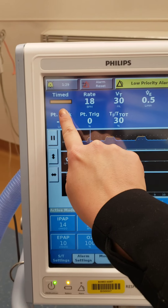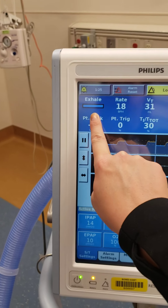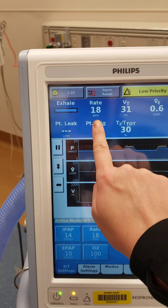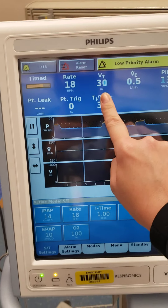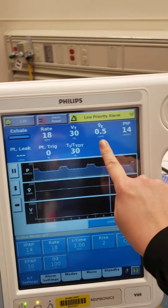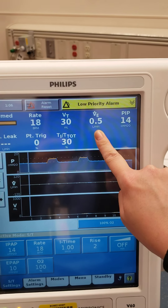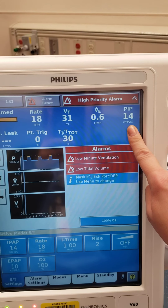Along the top here we can see inhalation and exhalation, or timed. Timed is a delivered breath from the machine. The patient's respiratory rate. Tidal volume — these are bad values right now because we don't have anything attached. Our minute volume — remember, minute volume is rate times tidal volume. PIP is our measured peak inspiratory pressure.